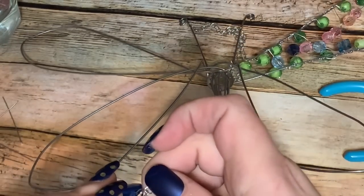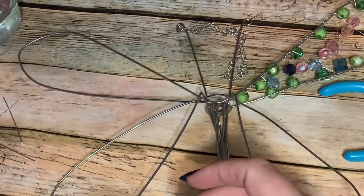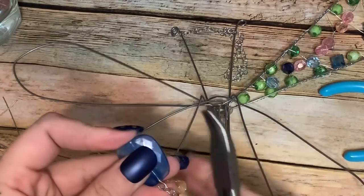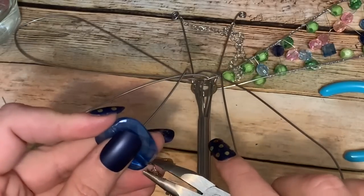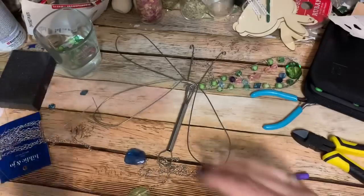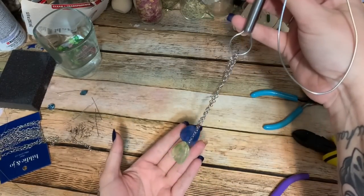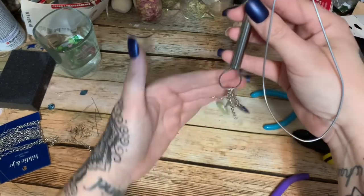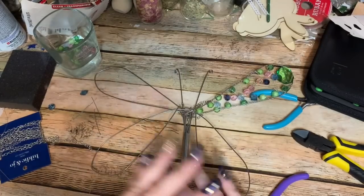You can get a tool to make those loops but it's a little costly and if you don't make a lot of jewelry there's really no need to purchase one. Now find the end of one of your chains, slip it onto the loop just like that, and take some pliers to tighten it up. This is all completely optional — you make yours however you want. I'm going to put beads on all the remaining chains as well.